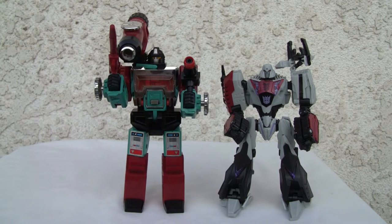He's definitely meant to be displayed in robot mode. Alright, that's all I got YouTubers — catch y'all next time.